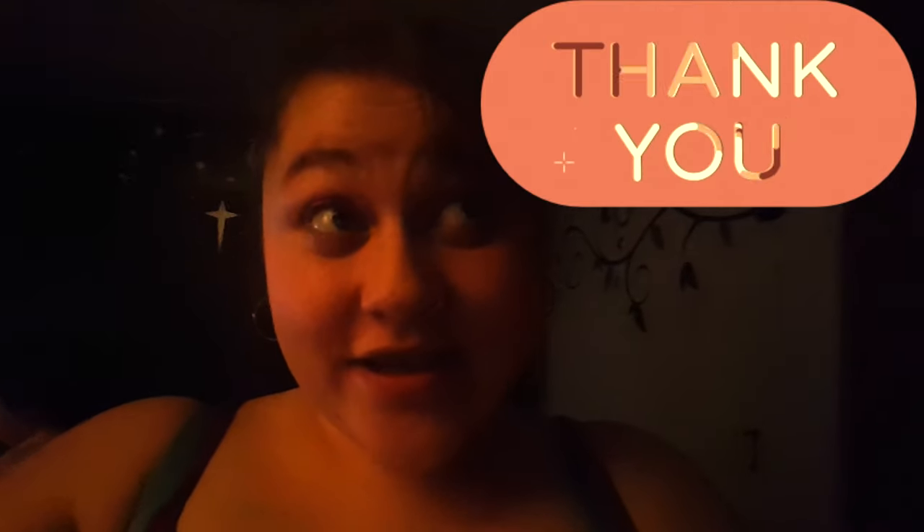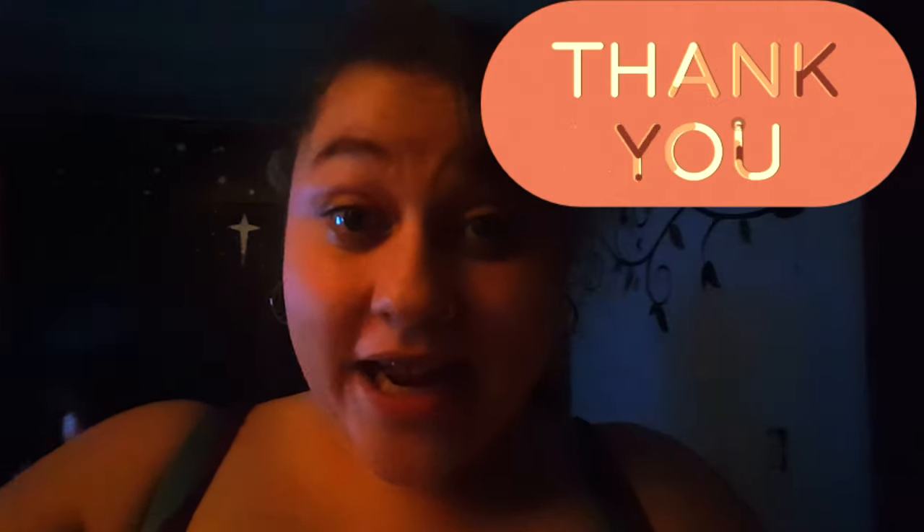Thank you so much for clicking on my video today and staying through the whole video. I hope you guys enjoyed it. Hold on — my TV's up really loud, let me turn it down so you guys can hear me. My son's watching his show. Sorry about that, guys. Thank you for clicking on my video, and real quick, I did want to tell you guys just some random things that happened in my life.